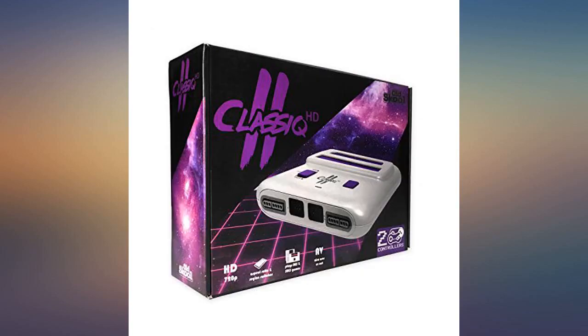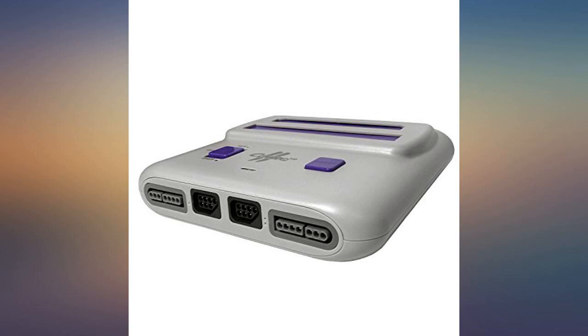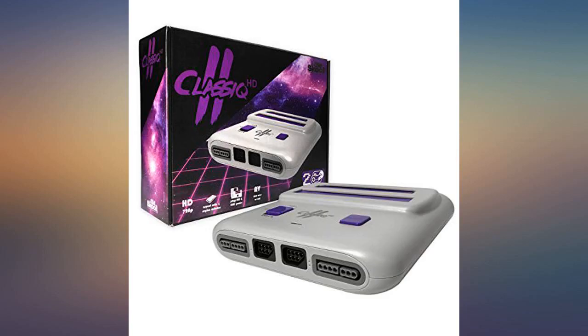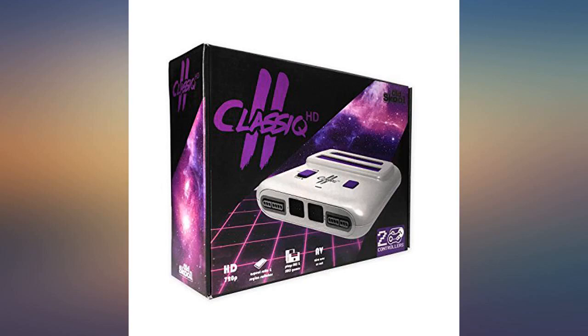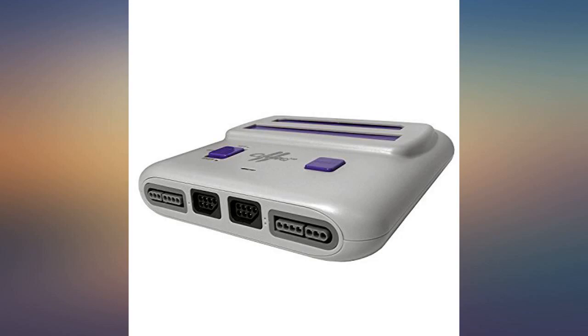This unit works as advertised, after I returned the first one that wouldn't play NES games. The second one has worked well. The sound on the NES side is a little tin-canny, but the SNES is just like the original. The company charged me $20 for the return, so I purchased the extended warranty with the second. I personally won't do business with the seller again.